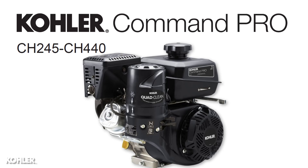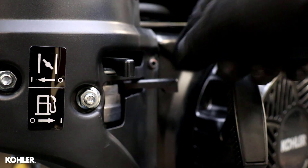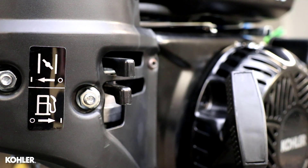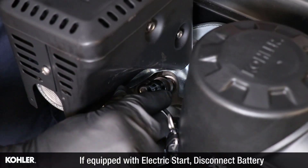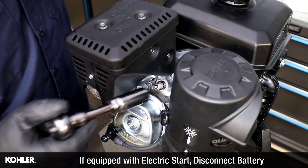Valve adjustment for this Kohler engine model is recommended every 300 hours. With the engine cold, turn off the fuel and remove the spark plug lead. Remove the spark plug.